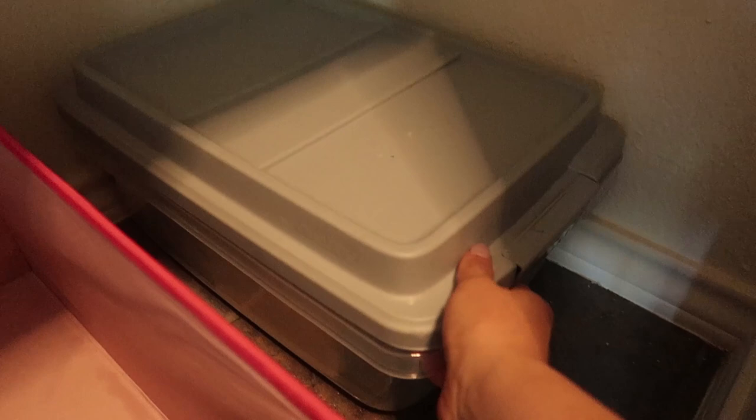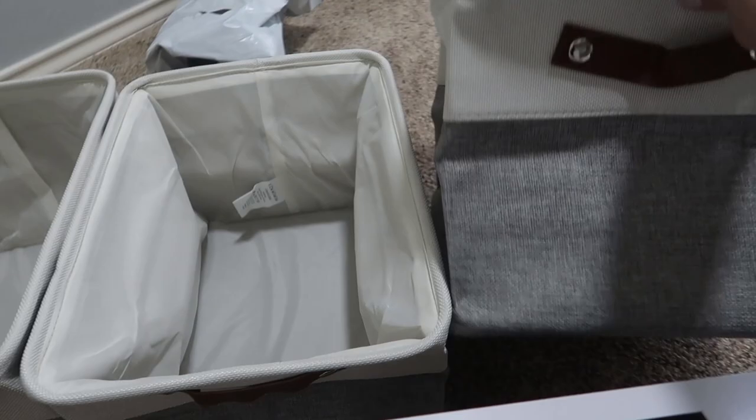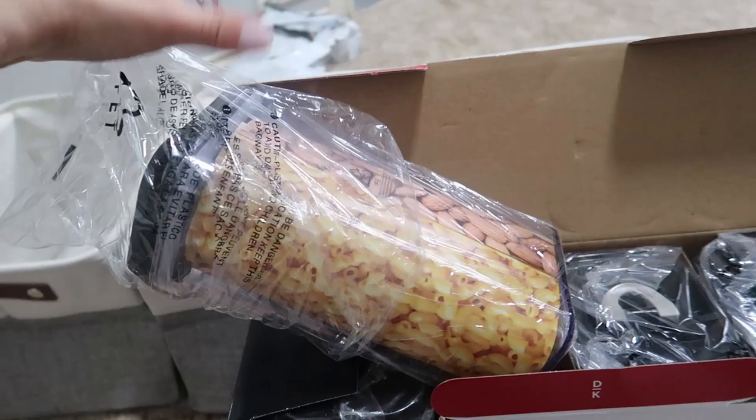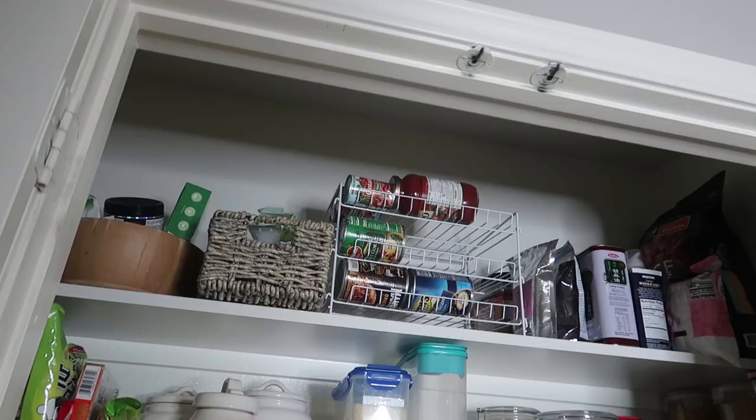I also decided to use an existing container for all the napkins and extras, and I'll use another one for Luna's dry food because it fits perfectly. A few days later, I received the items I ordered. The baskets are a lot smaller than I thought, but the nut containers are a perfect size. Now I'm going to put those in the pantry. Finally, after a couple of days of the process, the pantry is all complete — let me take a tour!